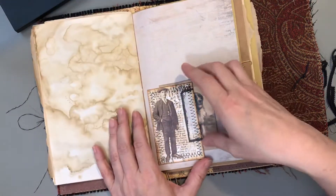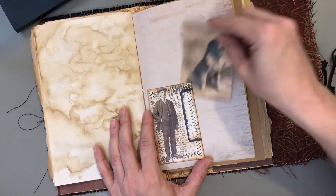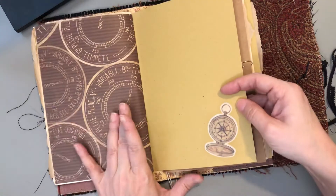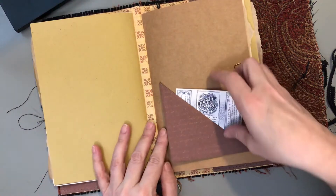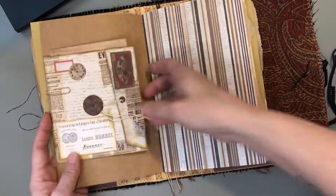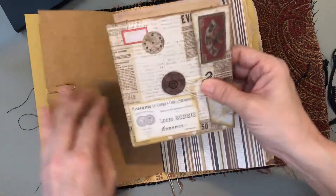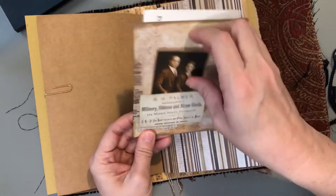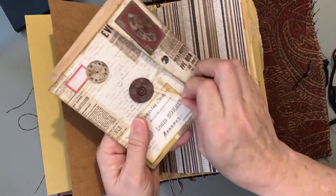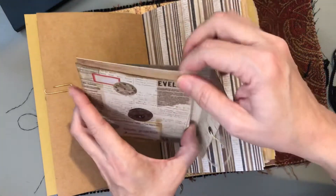I've left room for you to add your own embellishments, and I always include extras with my journals so you can actually add your own things to them. This just clips in so you can move it other places. It's got a pocket on the back.